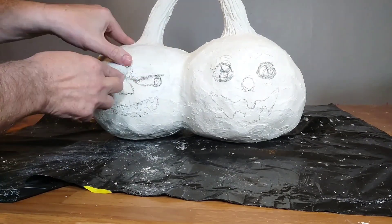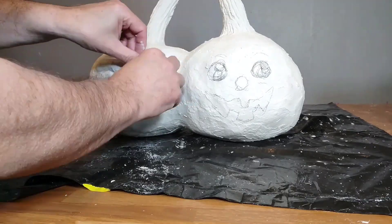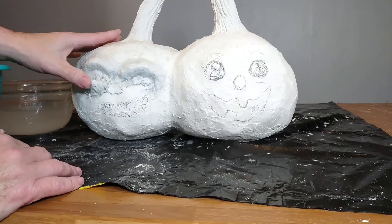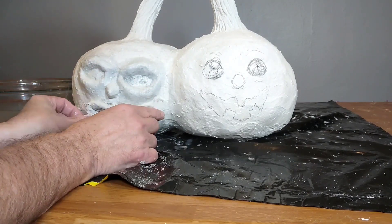This is homemade paper clay that I made. I also have a recipe for that on my channel, which I actually got from other places — I just add my own things to it.